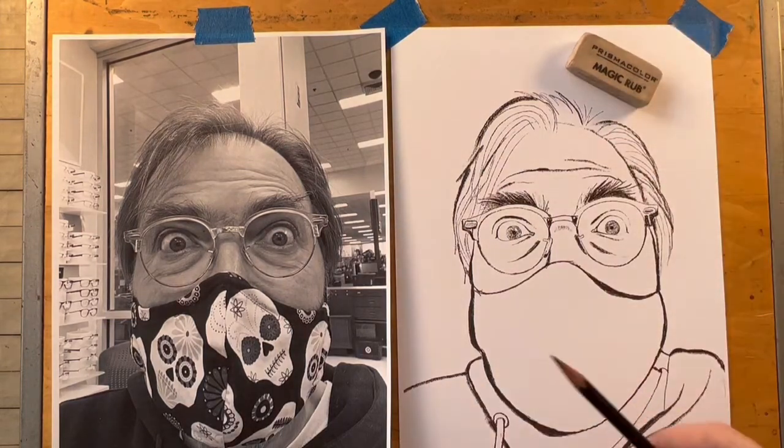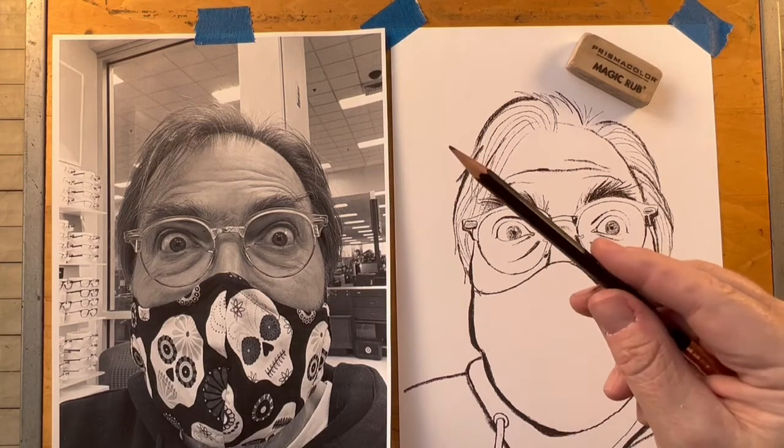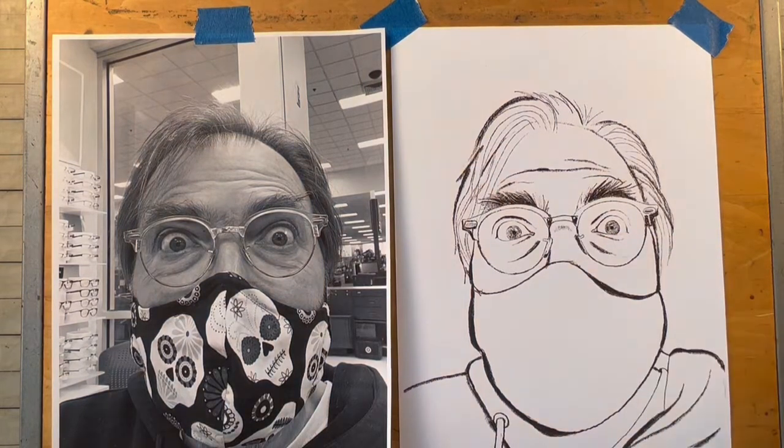First thing I want to do is notice that my pencil is not particularly sharp, so I'm going to sharpen it. Remember that we have converted our color photograph to black and white. And because we're doing a black and white drawing, that makes it a lot easier to figure out what areas need to be a little darker and what areas need to be a little bit lighter.